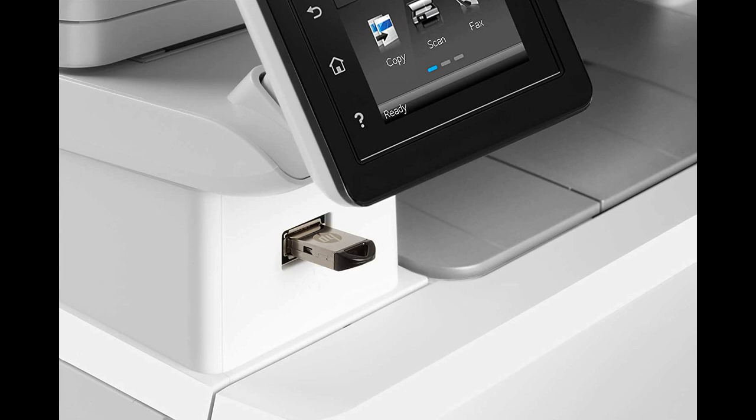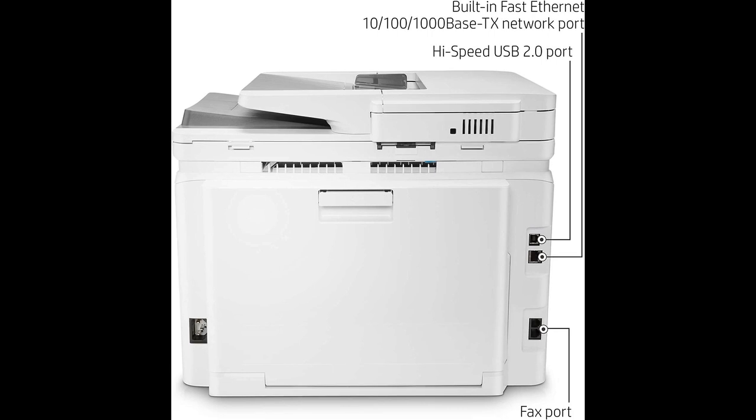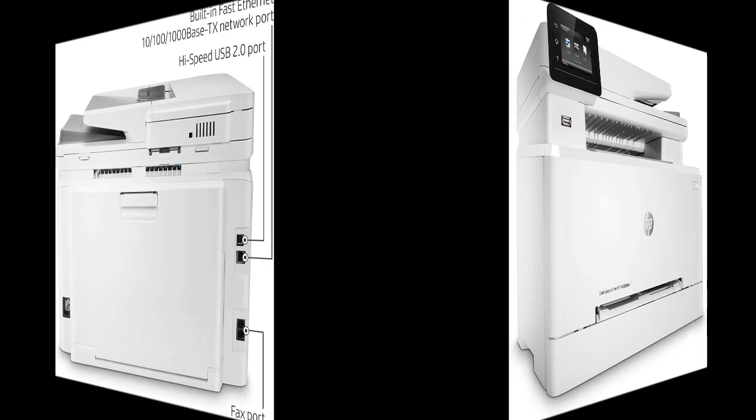The printer's touch-screen interface is intuitive and user-friendly, providing clear instructions and guidance for any necessary setup or adjustments. The printer's long-lasting toner ensures cost-effective printing and eliminates the hassle of dried-up ink cartridges.